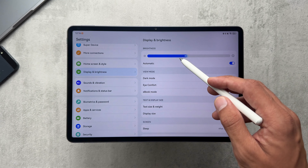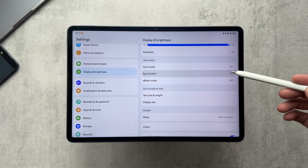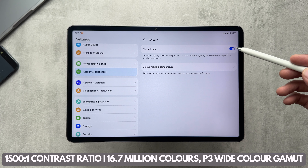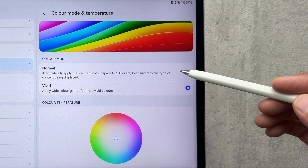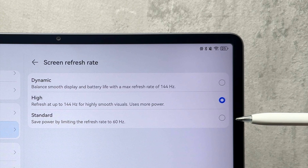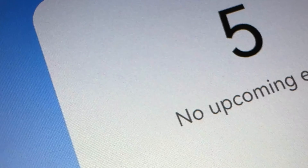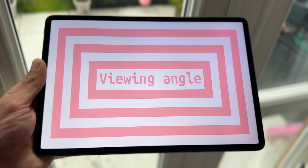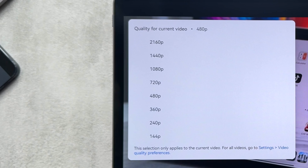Peak brightness comes in at 500 nits, which is about the usual of what we'd expect. In settings we have the usual options: eye comfort which makes the screen warmer, eBook mode where you can adjust from black and white colors, natural tone on or off, or you can pick from normal or vivid. For screen refresh rate you can choose dynamic, high, or standard — standard saves battery, dynamic adjusts automatically. That matte display is really nice from a distance, but up close you will see some of that notorious grainy effect. Viewing angles aren't bad at all with a slight shift in color temperature as the only noticeable change. There's no reflectivity or glare because of the matte display, and 4K playback is supported on YouTube.